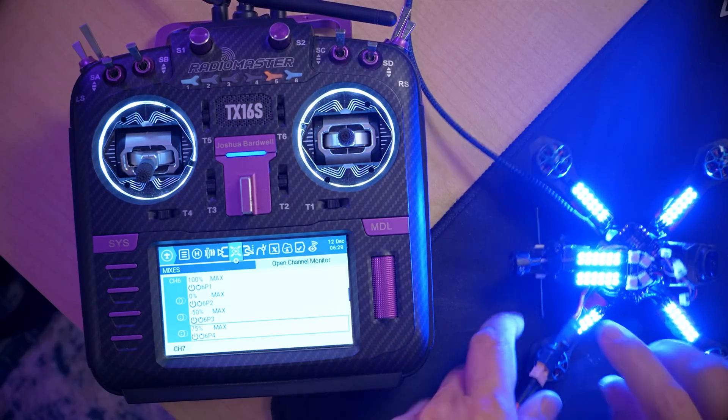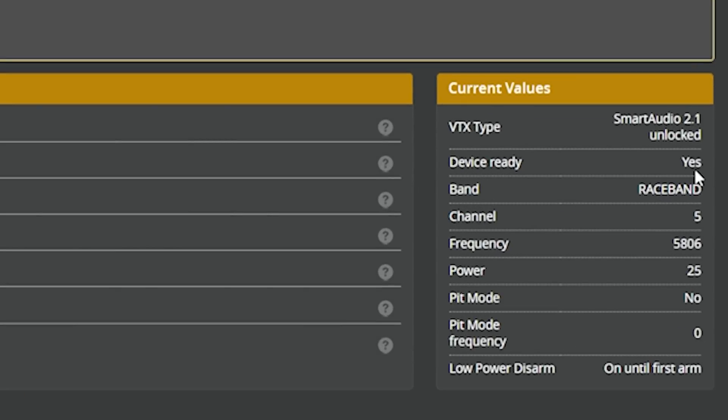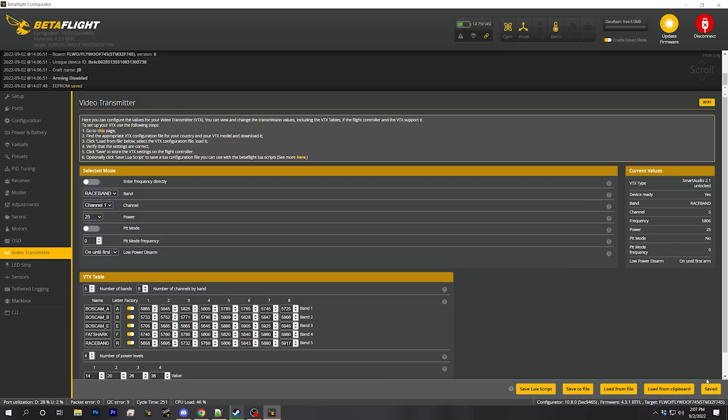Now let's do the video transmitter. In order to change the video transmitter channel, we're going to need to have smart audio set up, which will be the case for just about everybody who's racing. Just in case - you'll want to power up your video transmitter, go to the video transmitter tab, and you should see device ready. You should be able to change your channel by changing this value and hitting save, and verify with your goggles that the channel is changing. That verifies smart audio is working. If you don't have smart audio working, I've got another video about troubleshooting that, and also videos about how to set up your VTX table. We're going to assume smart audio is working.